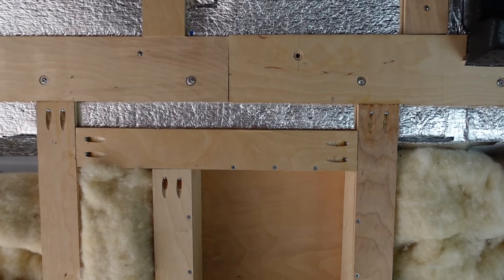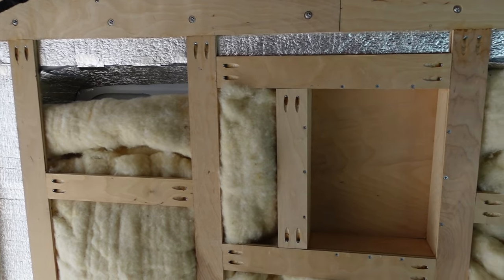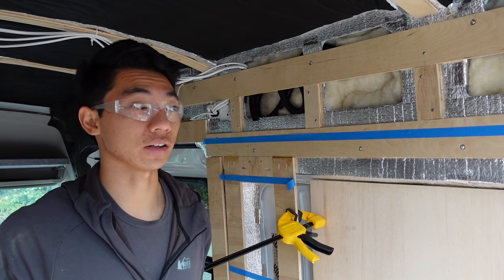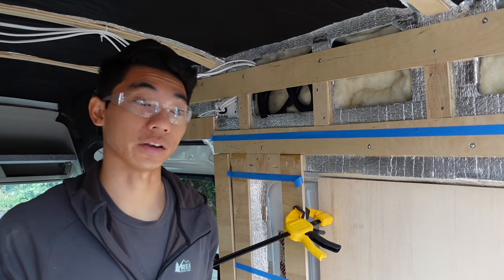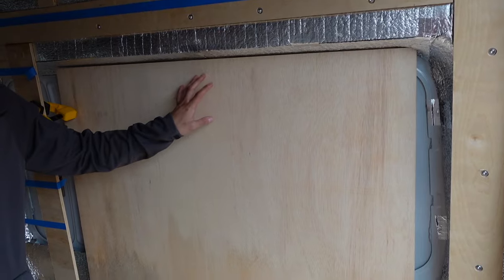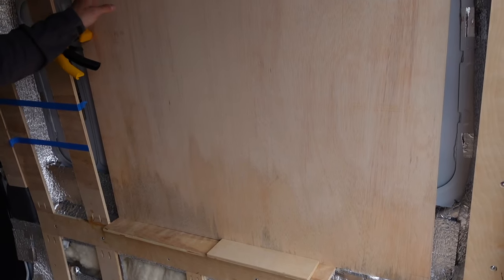Now we're working on the bump outs for our bed. It's pretty challenging just because there are a lot of curves and weird contours — working in a van, it's not just like a house. What I've done so far is measured a piece of plywood and cut it down to size, and now I'm just test fitting it.